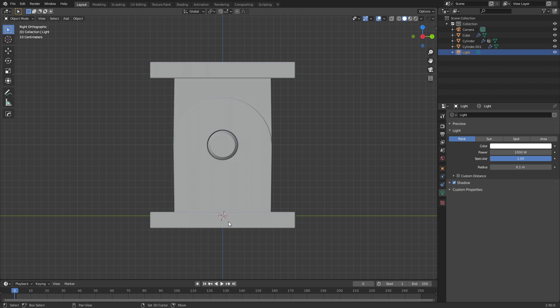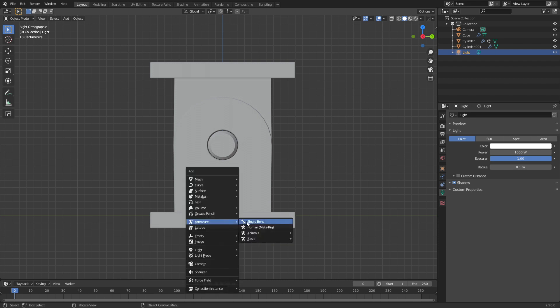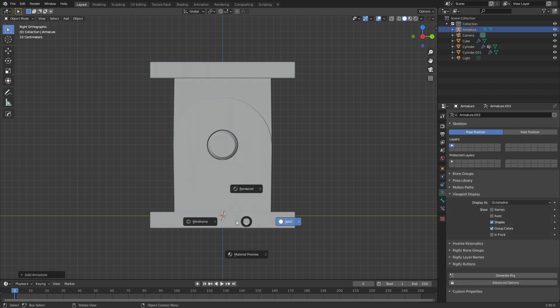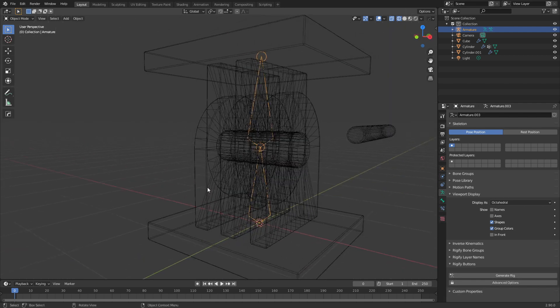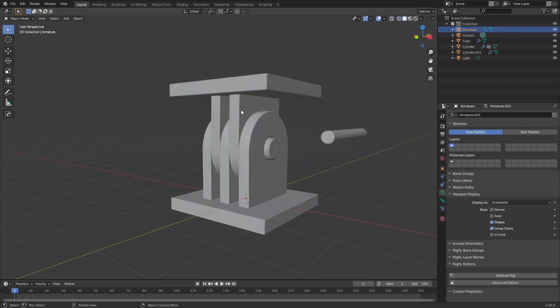I've got the origin point down the bottom here. I'm going to press Shift+A to add in an armature and I'm going to go single bone. Let's press Z to go into wireframe mode, then Tab to go into edit mode. From here I'm just going to press E to extrude along the Z axis and we're going to separate these two parts. If we look from here we can see that this is the rotation point at this pin here.